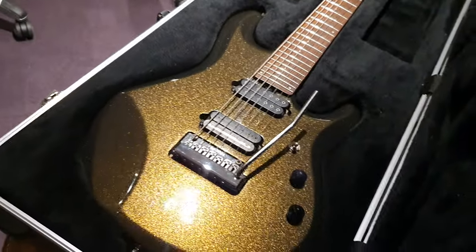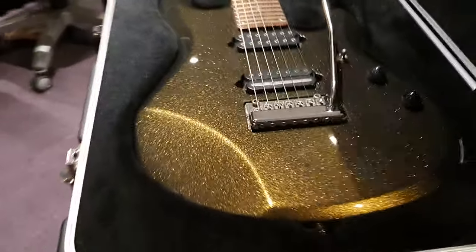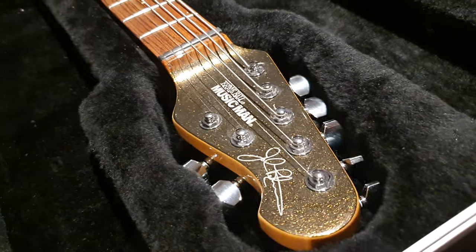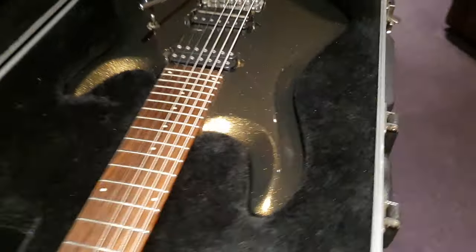It is freaking awesome. I can't think of something cooler to have on stage than a finish like this. I don't care where you are in the room, you're going to see it. This is going to stand out and it doesn't look tacky in the slightest. It looks rockstar — just super pro, super rockstar in every single way.